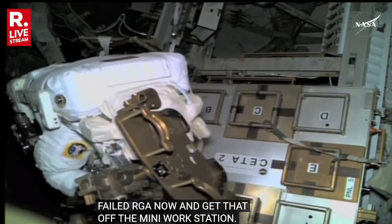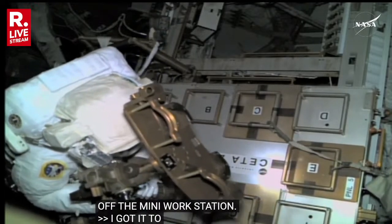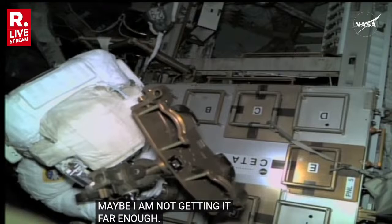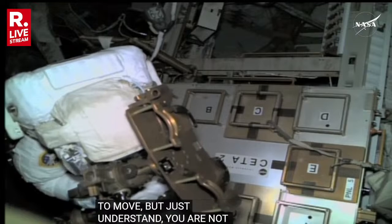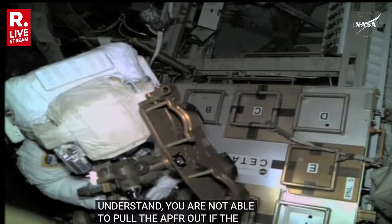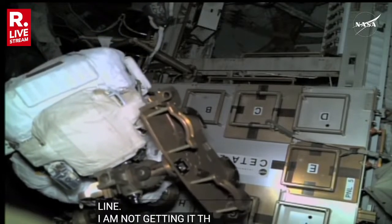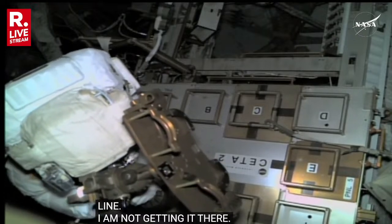They got the collar to move, Jeff. Maybe I'm not getting it far enough. Cappy, Sunny — you're getting the collar to move, but just to understand, you're not able to pull the APFR out — like the paddles aren't depressing? Yeah. I think I have to get to the black line to the yellow line. Wait. I'm not getting it over there. It's not allowing the paddles to be depressed.